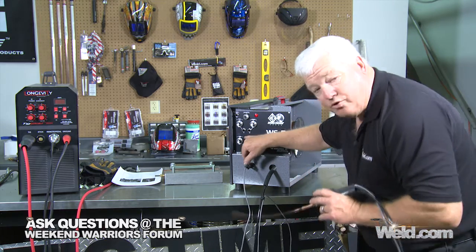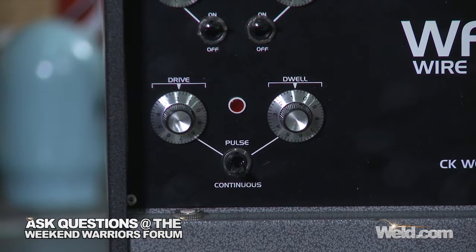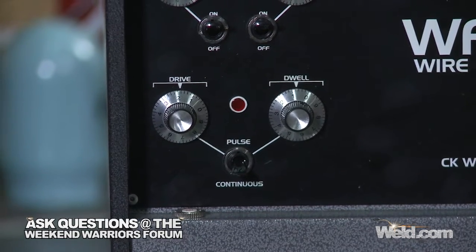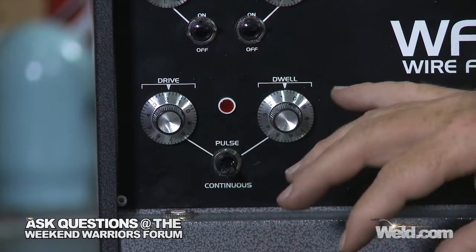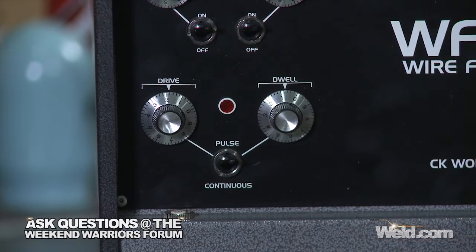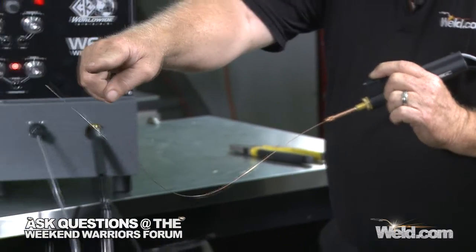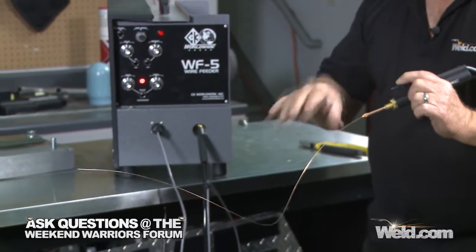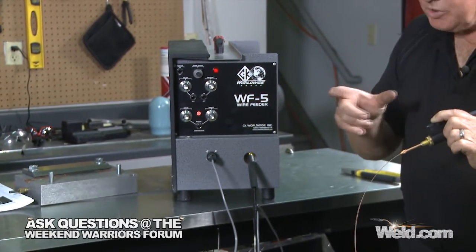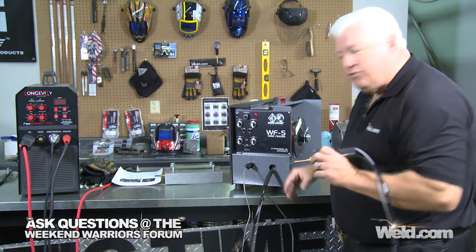Now I want to get into this thing called drive and dwell. It says continuous. When we're running continuous, it's just like continually adding filler material. But what if you want to dab it? What if you want to put in a little pulsation to it? That's what this is all about. I've got a pulse feature on here. I turn the pulse feature on and watch what happens. See this little red light? See the wire? It's pulsing. It's probably shoving more wire than I need, but I'm going to play with it and get a nice little pulse going. I'm just going to run a little two to three inch piece of steel just to get things going.